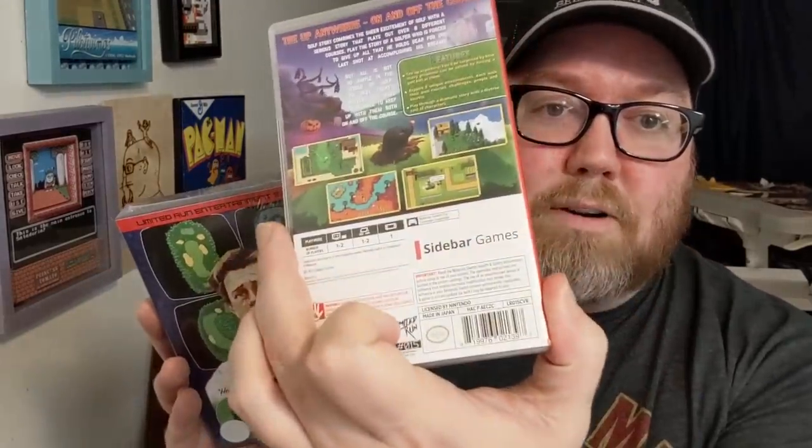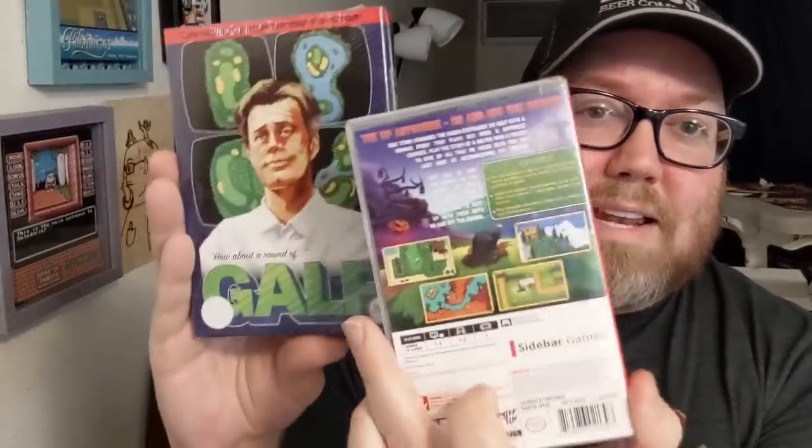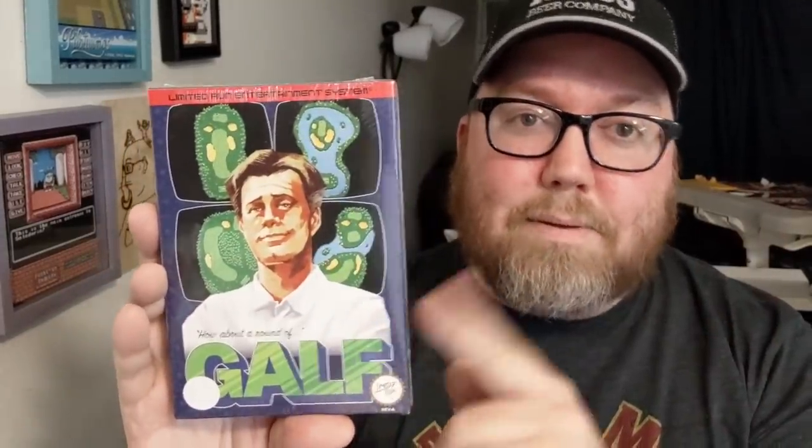Does this say Spoonie Bard Productions on here? It says Sidebar Games — Sidebar Games is part of them, so in collaboration I'll give them a shout anyway. Shout out to Spoonie Bard Productions, they do awesome things for Nintendo homebrews — Alfonso's Arctic Adventure, super fun game. Let's open this up and play it for a little while, we'll go from there. I am very excited for this.